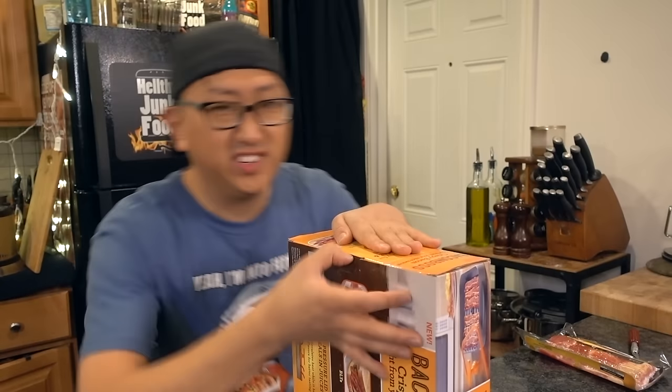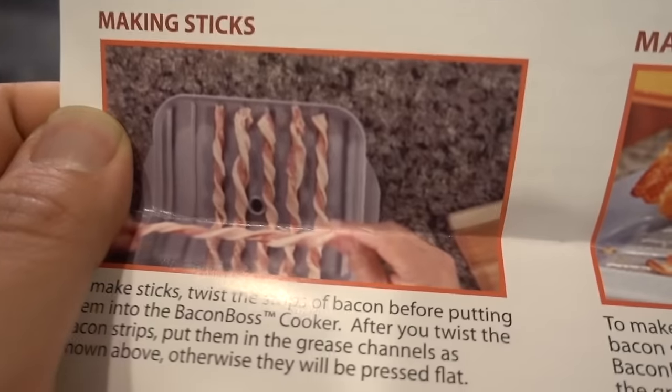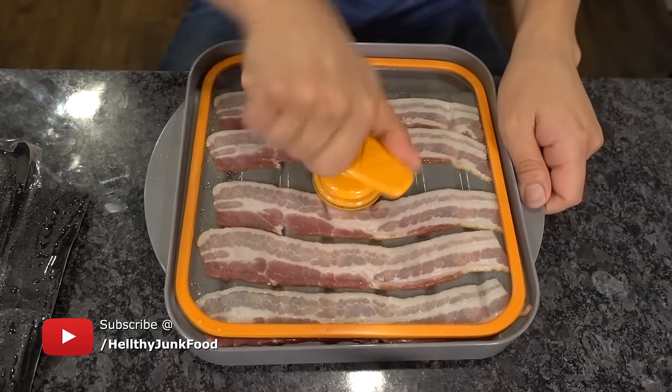This is something I got that Julia doesn't approve of, but I want to see if it works. Julia, don't hate — if this thing works, it works. It's like a riot shield — it makes bacon pockets, makes bacon sticks. You gotta see this. Just don't overlap so I can do five strips.